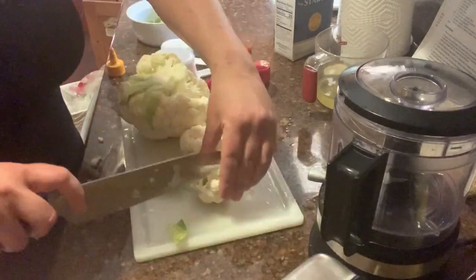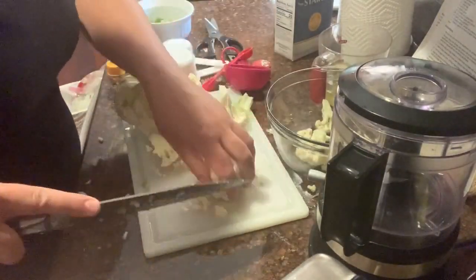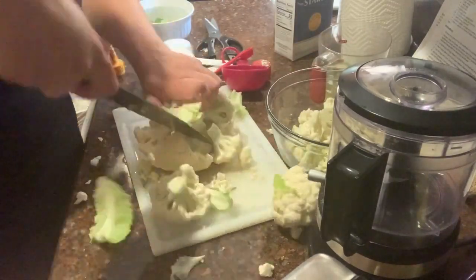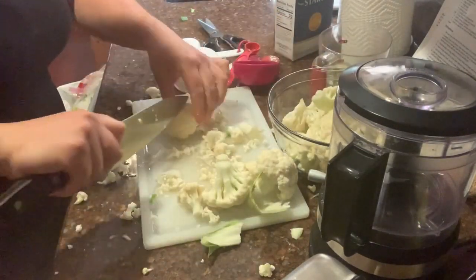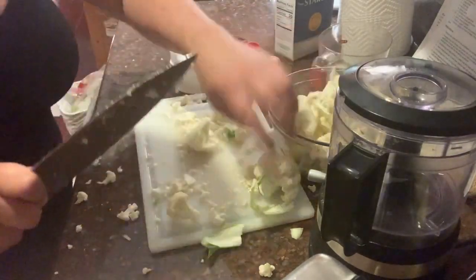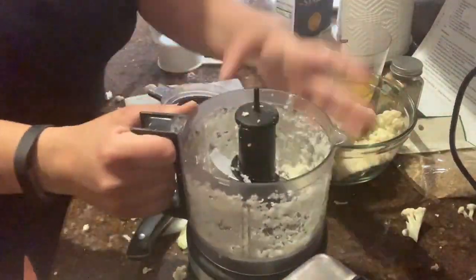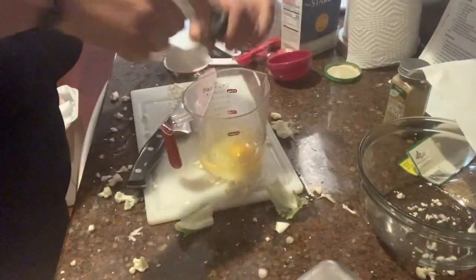For the cauliflower rice, you will need a medium head of cauliflower or about 24 ounces. Remove the core, coarsely chop into florets, and place half the cauliflower in a food processor. Pulse until the cauliflower is small and has the texture of couscous — you don't want to over-process it because it will get mushy. If your food processor is small, you may have to do this in a few batches. Continue processing until it's all finished, then set it aside.